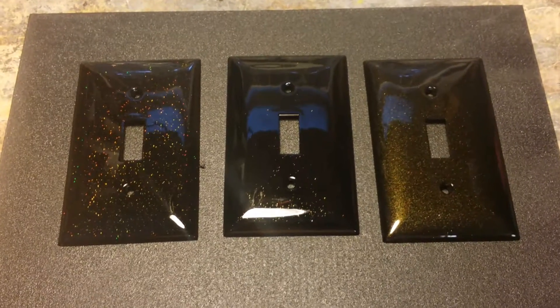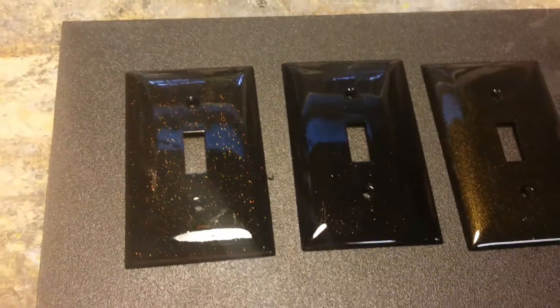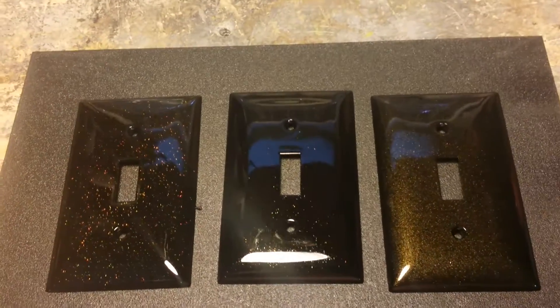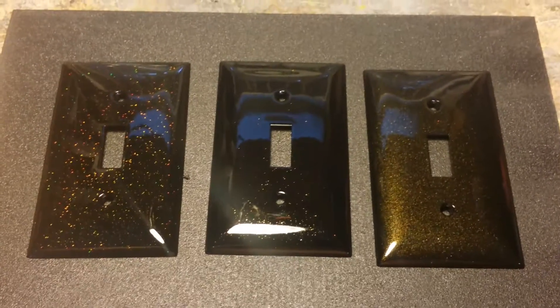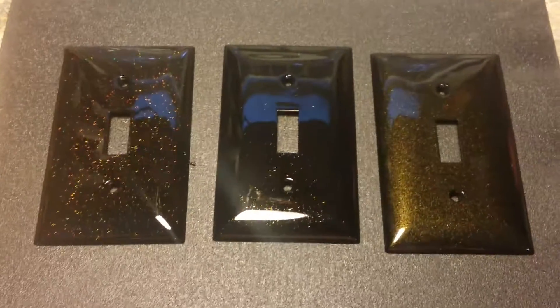Hey guys, welcome back. It's Mike. I want to go over a quick video of three test panels — just little basic light switch covers I like to use — of a color that we're going to vote on to paint a bike here in the next couple days. This is for a fellow Rough Rider member out of the Atlanta chapter, Goldie, and because her name is what it is, we're going to go with gloss black and a gold flake of some sort.